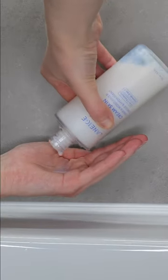Next, dispense about a coin-size amount of toner onto the palm of your hand. Rub your hands together and then apply it all over your face and neck. There's no need to rinse it off.